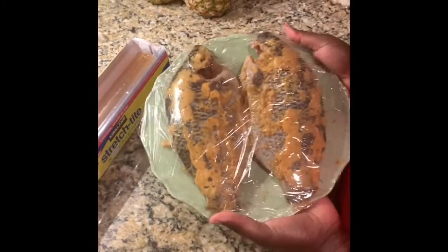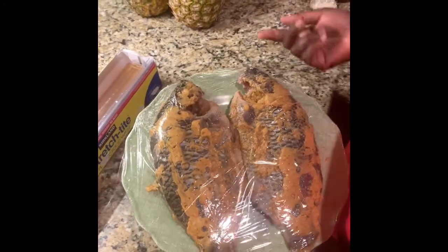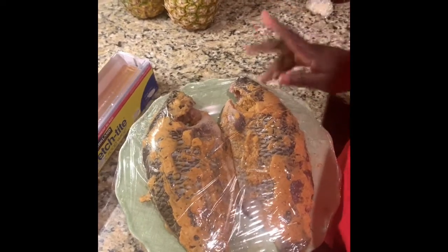We're going to put it in the fridge and grill it tomorrow. Do it overnight if you want to cook it the following day — just put it in the fridge the night before.